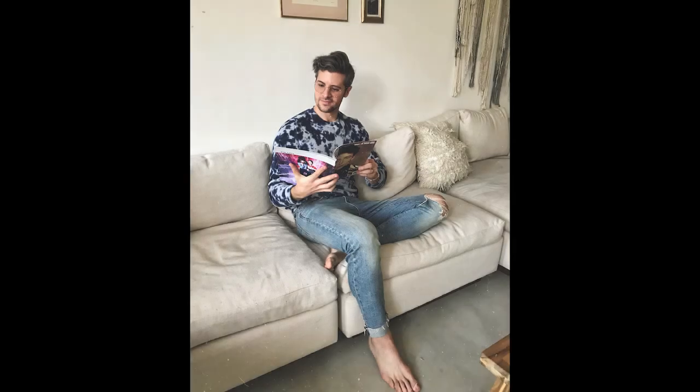Hey everybody, Parker York Smith here, welcome back to my channel. Today we're talking about smartphone photo editing. I want to teach you guys how to take photos like this and make them look like this.